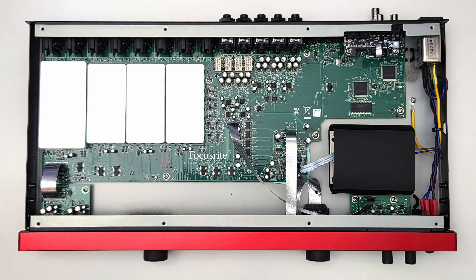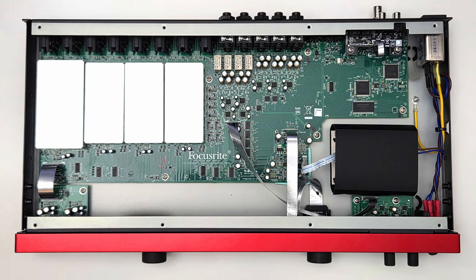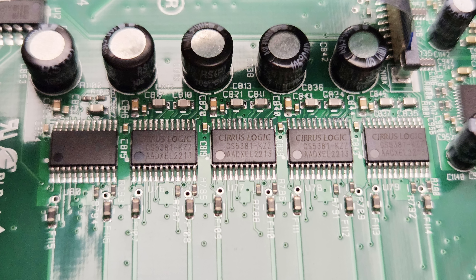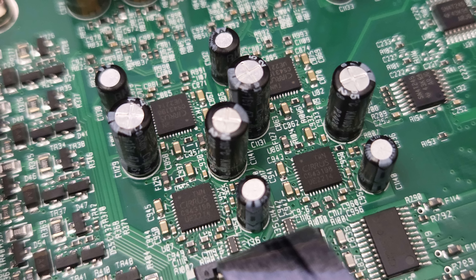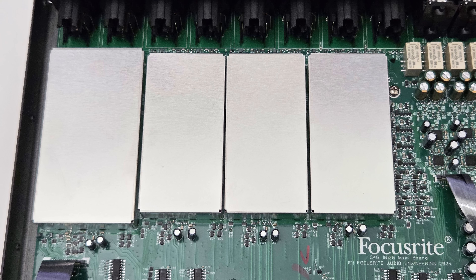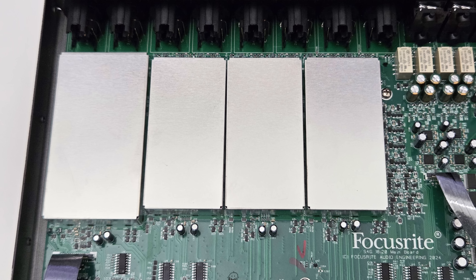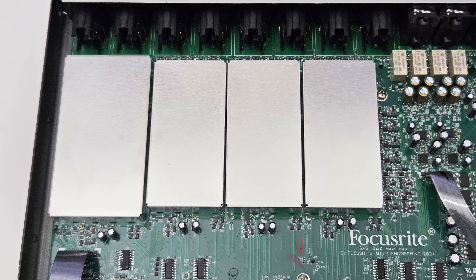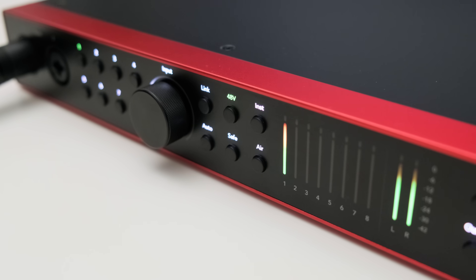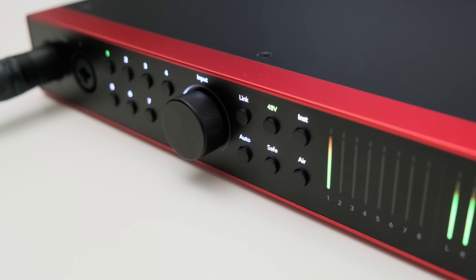There's also a USB-C connection and a power connector. Quick look inside — for conversion we find really great chips. Focusrite went all in on Cirrus Logic, with CS5381s for AD conversion and CS43198s for DA conversion. I also like the attention to detail with the preamp section being completely shielded, which should keep out any stray interference. Overall the build quality feels really nice — the housing is mostly metal, the LED meters look great, and the big encoder knobs make it easy to adjust settings.